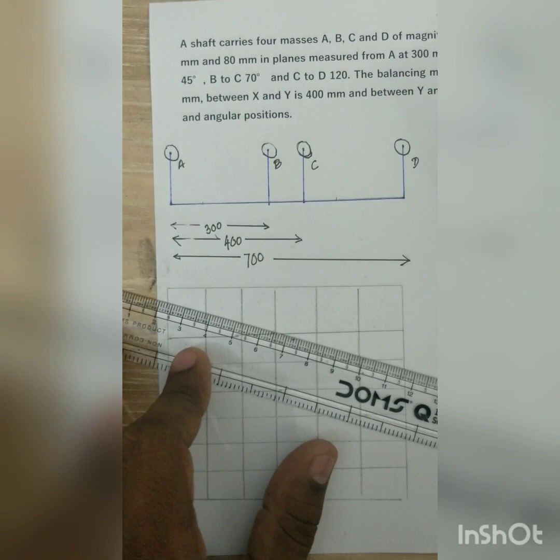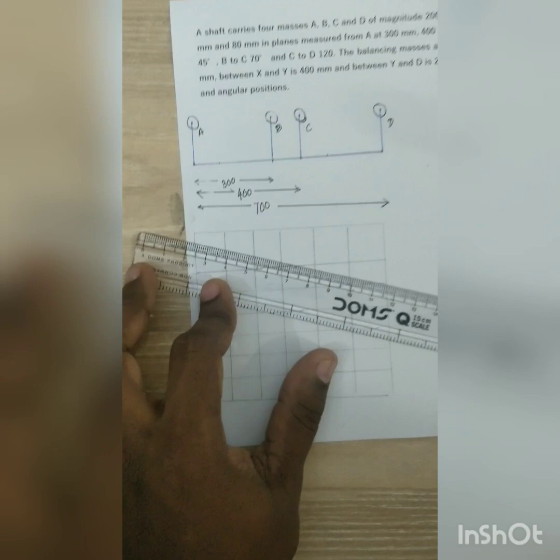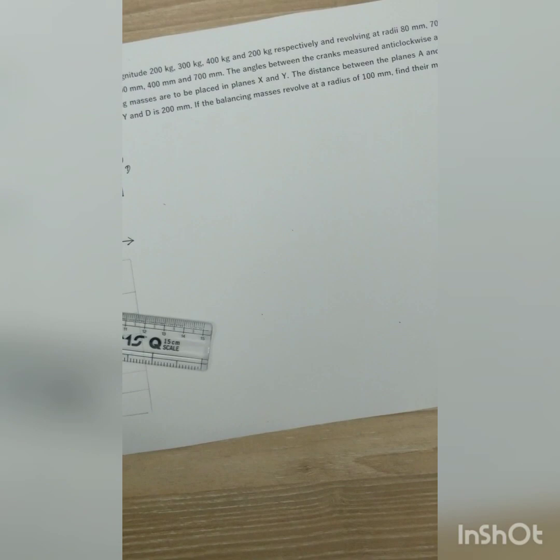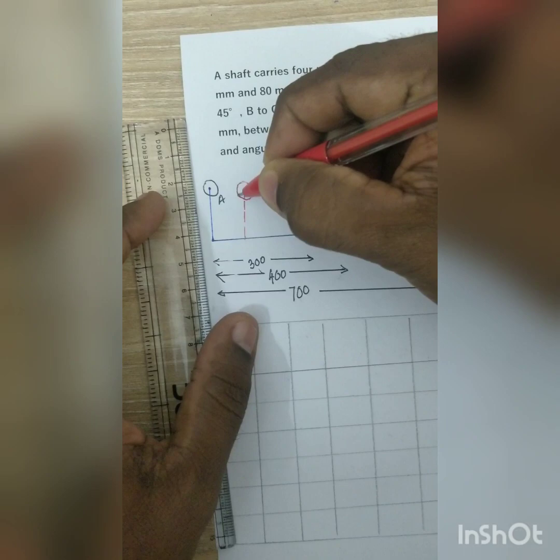These masses are rotating and since all the masses are in different planes, we need two masses to balance the system — one mass to balance the couple force and one mass to balance the centrifugal force. The two balancing planes are given as X and Y. X is located 100 mm from mass A, and that is where the X mass is placed.